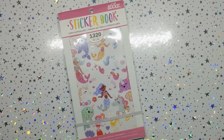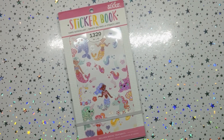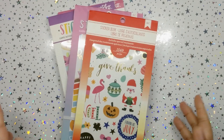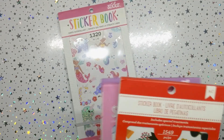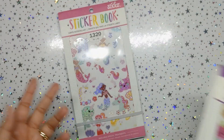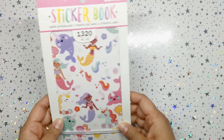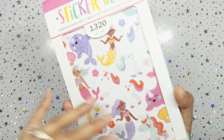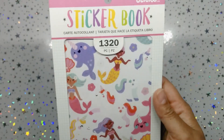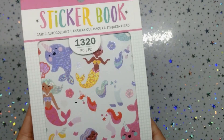Hey everyone, it's your girl, Planner Girl. Welcome back to a new video. This might look very familiar because I have done other videos featuring these American Craft sticker books. There are a whole bunch of them, but these are the ones I've gotten my hands on. I purchased these a long time ago before Christmas. They were not from Michael's, and here in Toronto we don't have anything like Hobby Lobby. This one is 1320 pieces.